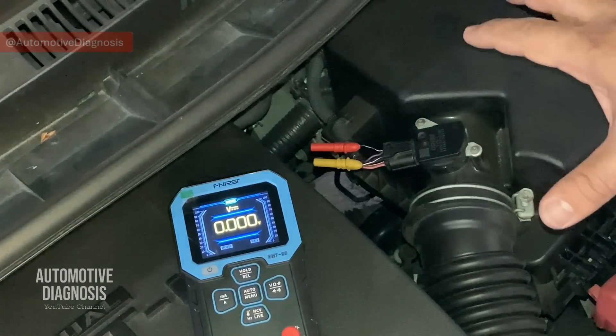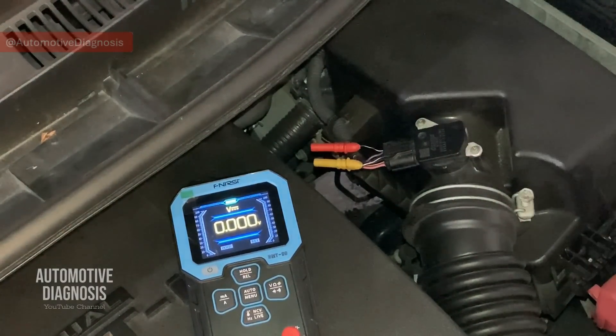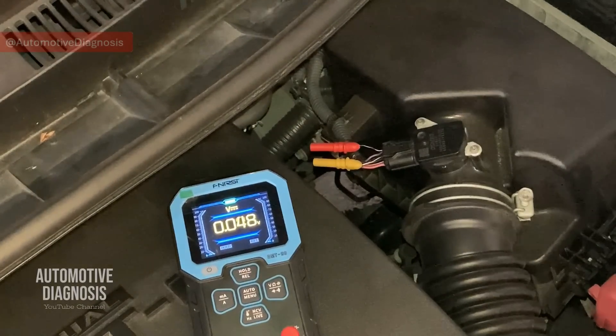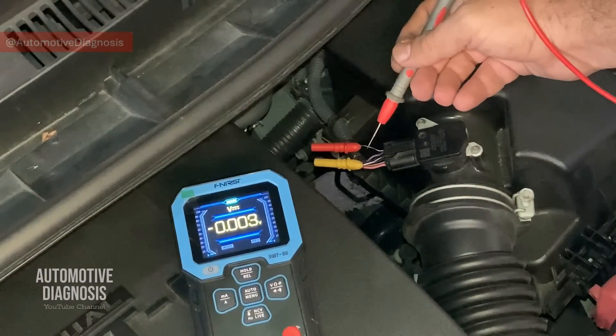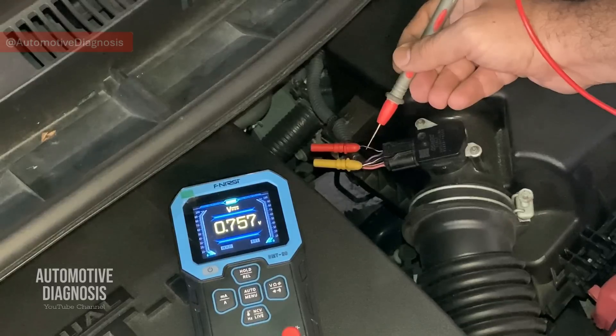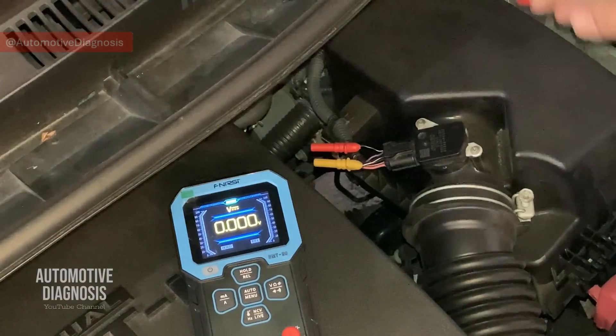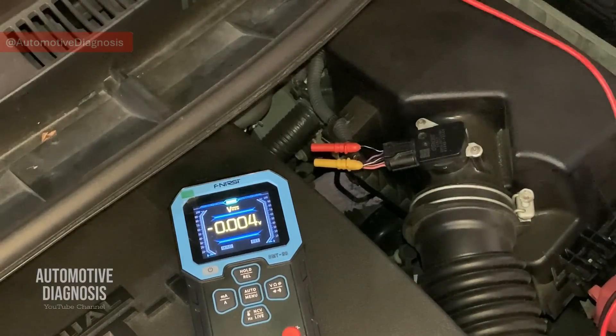Right now on this car I don't have any problem — I'm just explaining how to diagnose the mass airflow sensor if you have issues. With the ignition switch on and engine not running, if I check the output voltage, the sensor is generating 0.75 volts. Of course, with the engine not running there is not much air going toward the engine — we need to start the engine to read the sensor output voltage properly.